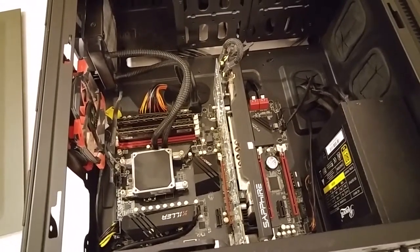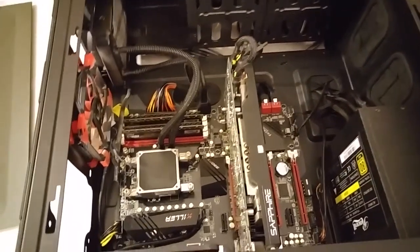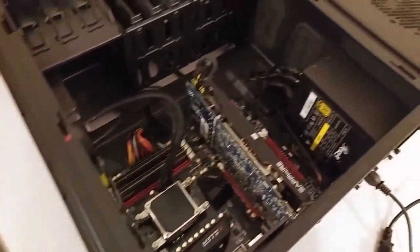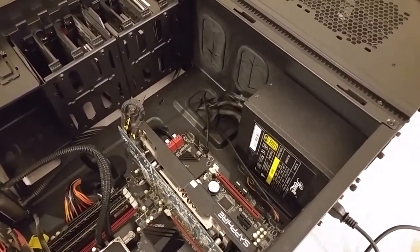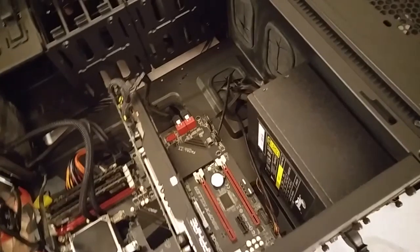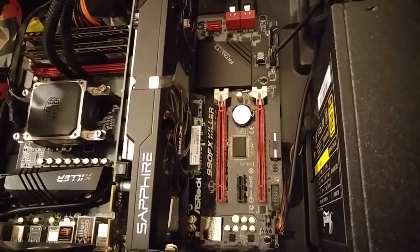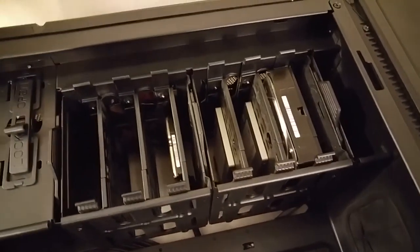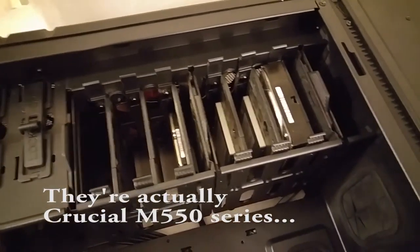It's a Sapphire R9 280 Dual-X OC card for graphics. The memory is eight gigs of Crucial Ballistix Tactical Tracer at 1866 MHz. It's just a Rosewill 80 Plus Gold 650 — it's a Capstone 650M power supply. For the primary OS drive I've got an Intel 530 Series 180 gigabyte M.2 SSD on the motherboard, and in the drive bays I've got a couple of Crucial 256 gigabyte SSDs in RAID 0. That's my primary game drive.